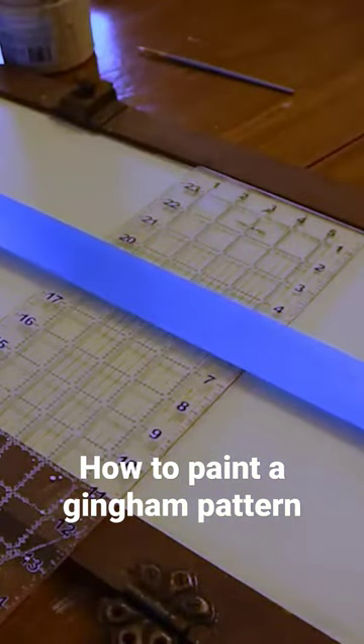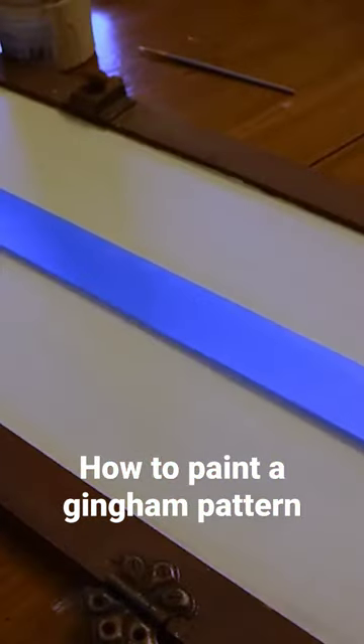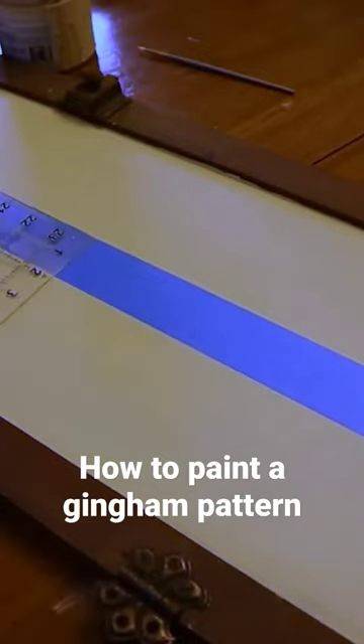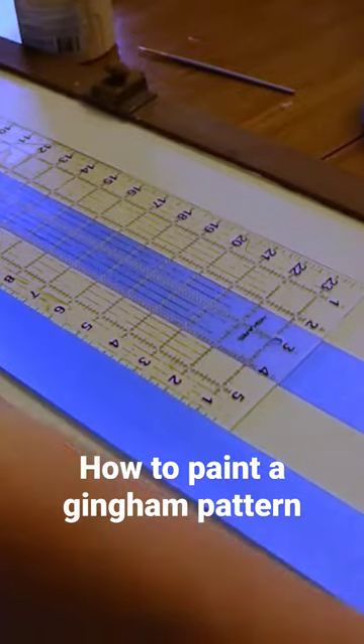Painting gingham can be a little bit tedious and tricky. My biggest tip would be just to make sure you're starting in the center. I used to do my gingham starting from one side and working my way to the other side, and then my whole gingham pattern would be off-centered, so I always start in the center now with my tape.